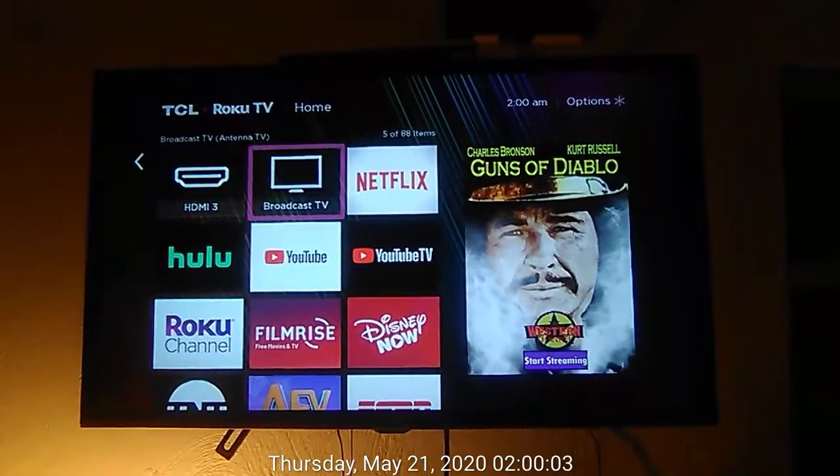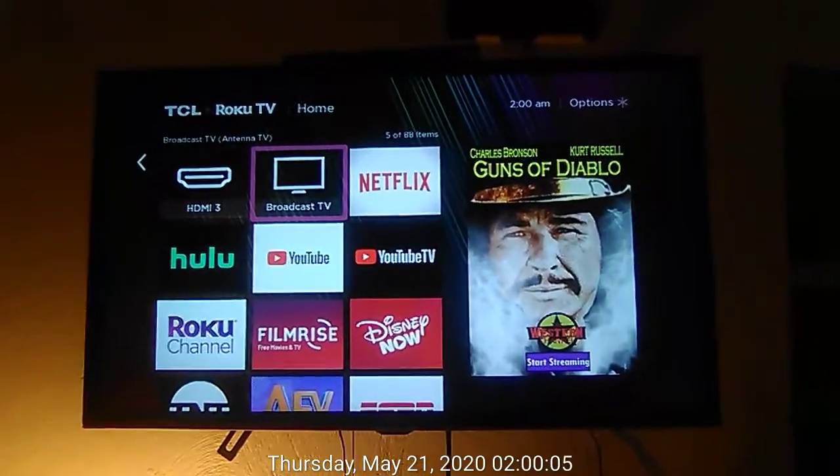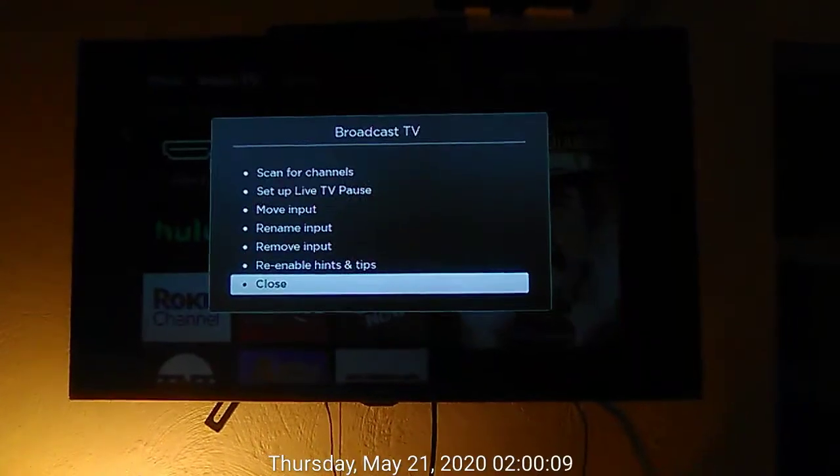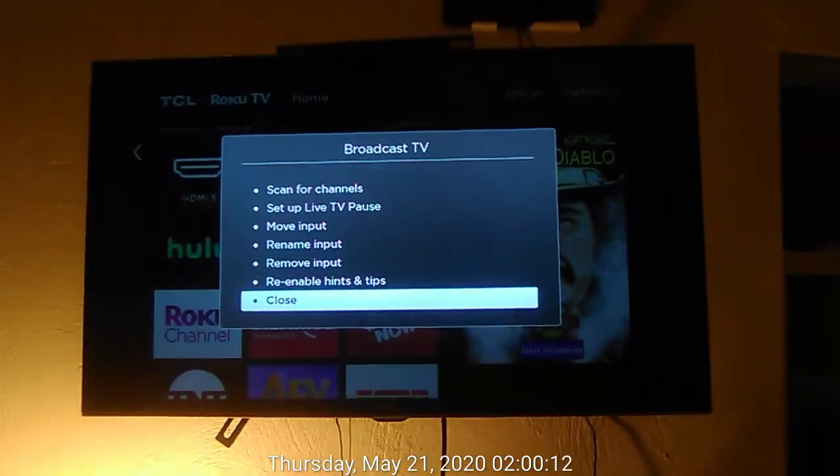In home, broadcast TV, button 5 of 88, in the grid. In broadcast TV dialog, close, button 7 of 7.